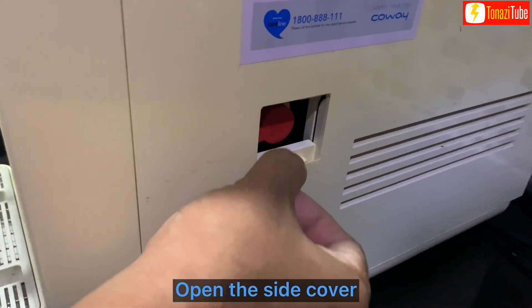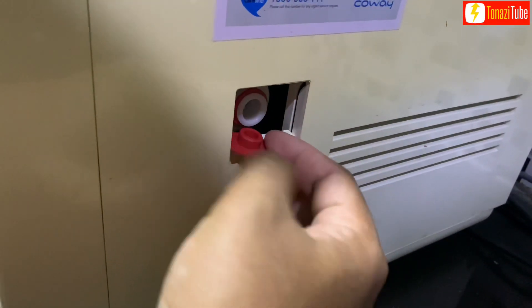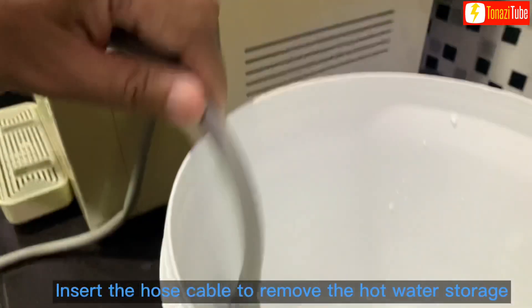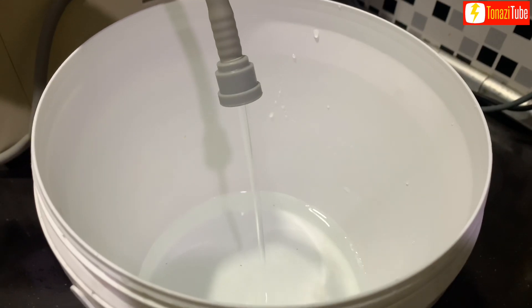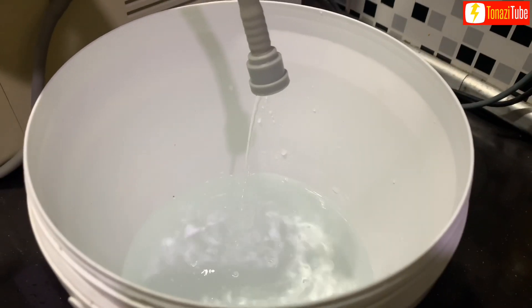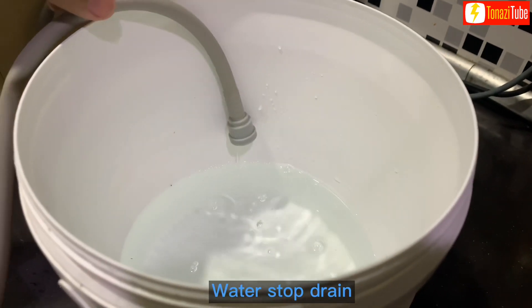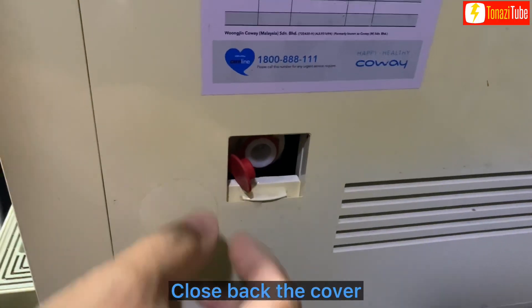Open the side cover. Insert the hose cable to remove the hot water storage. After a few minutes, water will stop draining. Close back the cover.